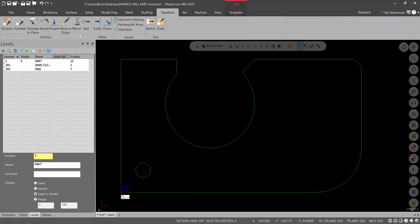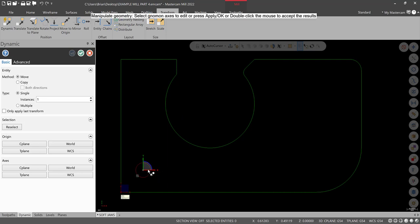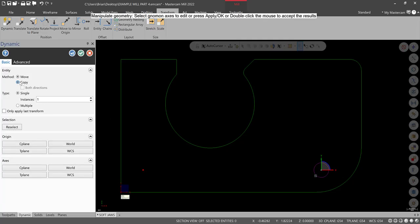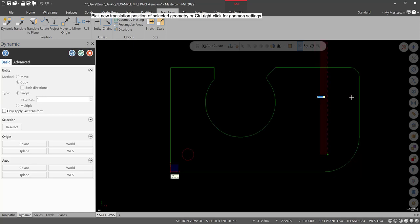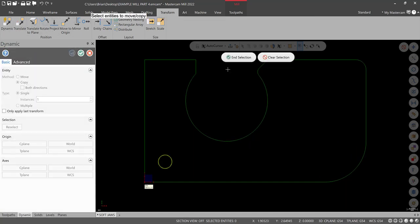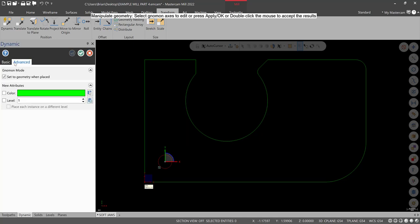There are options in Transform to use Array, or we can go to Dynamic, select this feature, hit End Selection, and translate it. Click the X-axis and go over four inches — hit Enter and do Copy. Now you have two. Go up two inches — my mistake, it's two inches, not four. You can also use Rectangular Array: in direction one, four inches; direction two, two inches. That's the workpiece using a rectangular array. I kind of use Dynamic all the time — it just makes me think about each move.